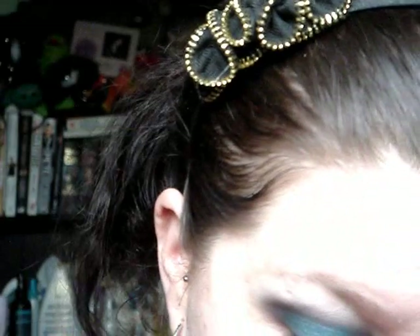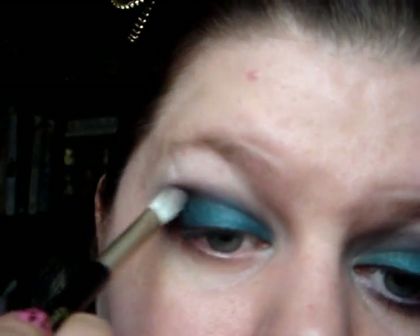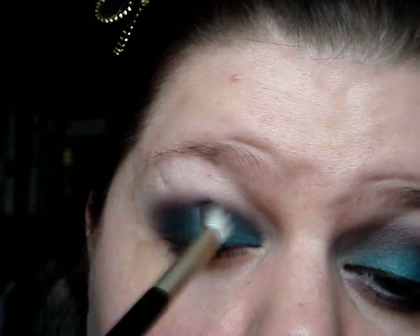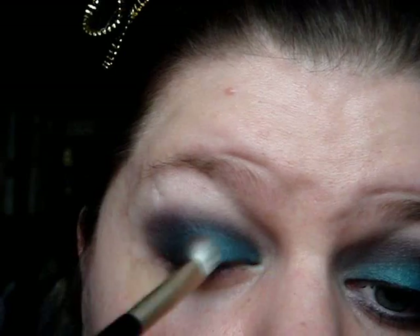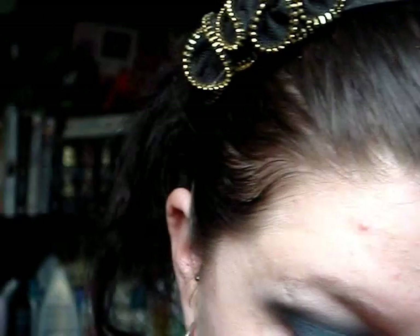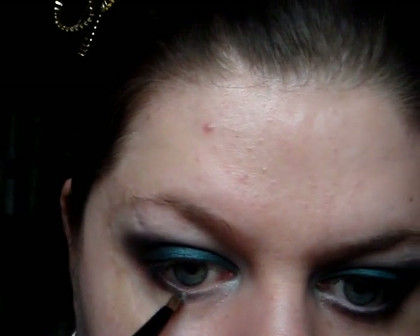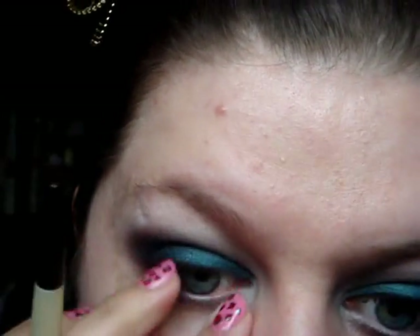I'm going to take the Number 7 brush again and pick up the purple again, and just go back over where I applied the purple before to bring that back in and blend it all together so there's a really nice gradient effect. Then under my lash line I'm going to take a small pencil brush - this one's from Celia Boutwell - and take the purple and black kind of mixed and just run that along my lower lash line. Then I'm going to take the white in the palette and put that right on the inner corner and blend it out into the dark colour underneath so it all blends together.